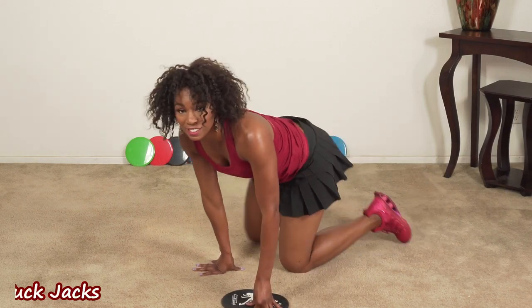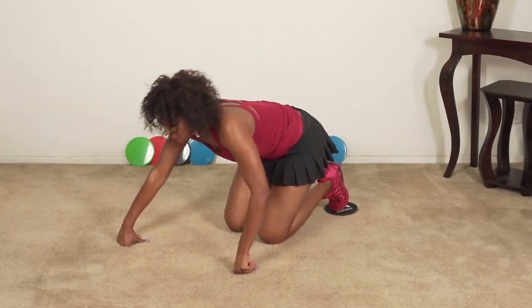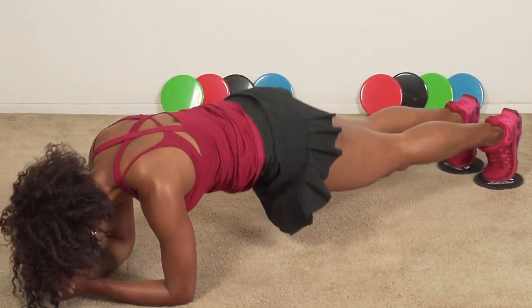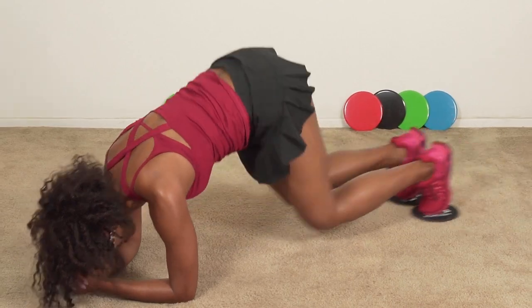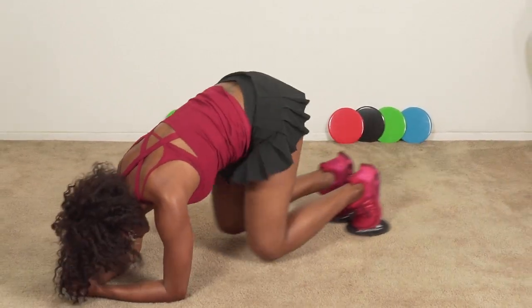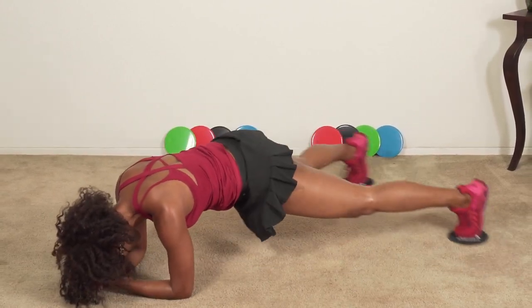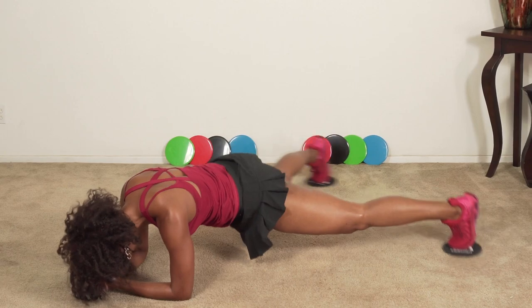Exercise number four: tuck jacks in a plank. Slides, stay on your feet and take them behind you. Are we going back to our elbows? We can. Bring it in — one, two, three, four, five, six, seven, eight, ten. Good job. Last two rounds — remember, we push it and give it everything we've got.